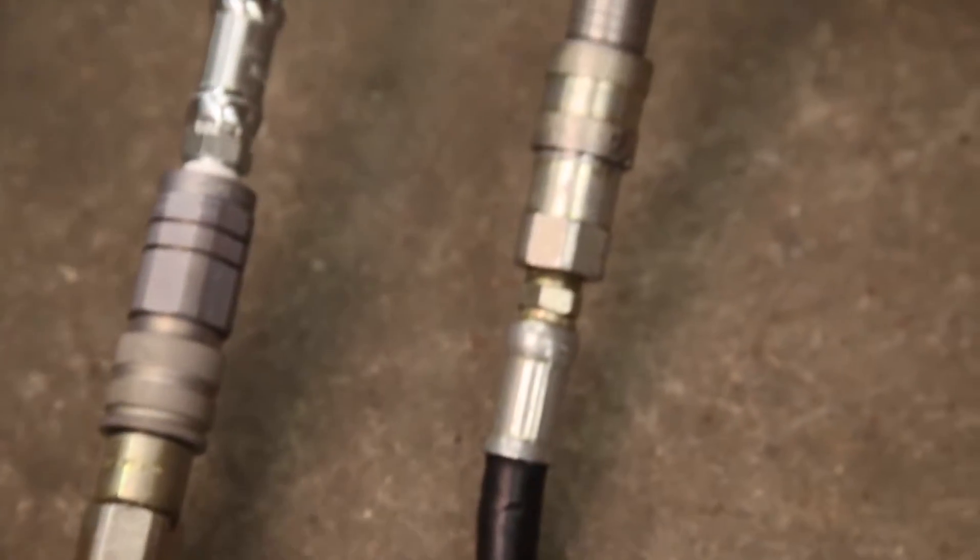First, check for any leaks or loose hose connections. Make sure the hoses do not have any cracks or cuts that could cause them to leak or come apart.